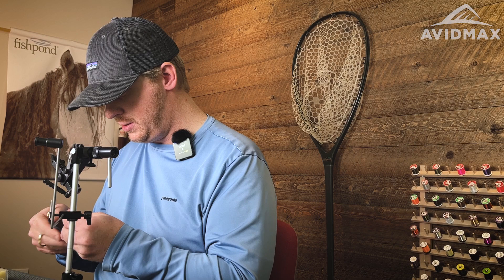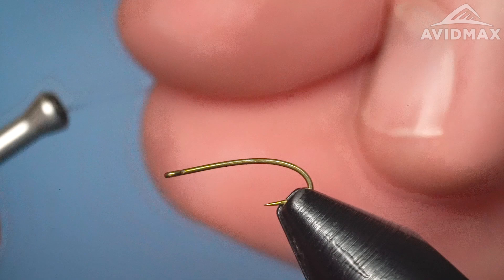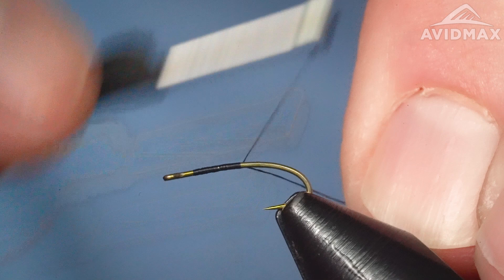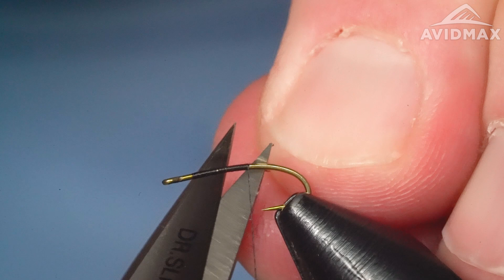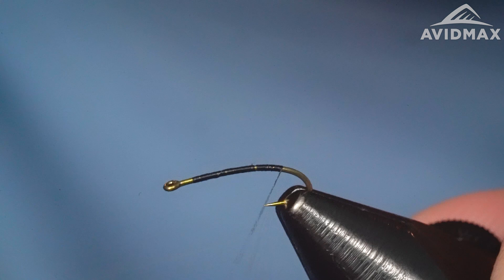The thread I'm going to use is a little bit of nano silk — just some 30 denier in black. Really good all-around thread, you can tie a lot of different flies with it, but it works really well on this particular bug. Nano silk is so slick that a lot of times I'm laying down a lot of extra locking wraps before I clip off my thread — this helps keep everything in place while you get going.